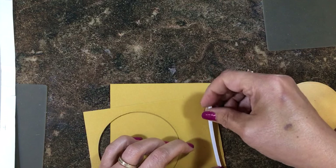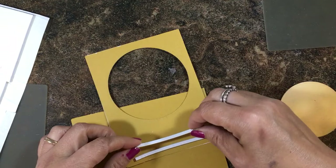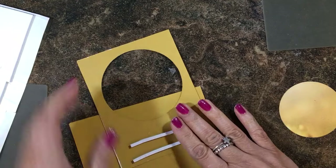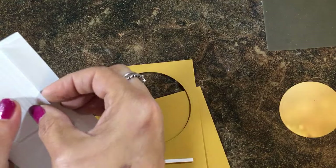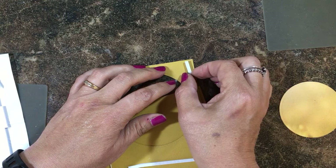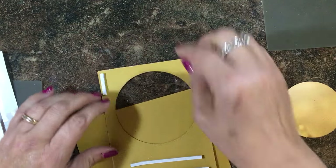I put one strip along the bottom and then another piece — not too close to the circle, because you need room for the little bee to spin around. I don't have a lot of room at the top, so I decided to take some shorter pieces and work with those. That worked on my other card, which I'll show you in just a minute.